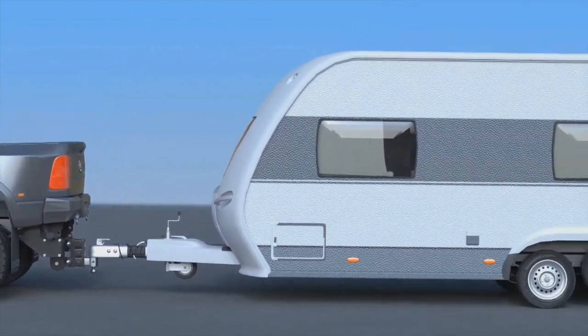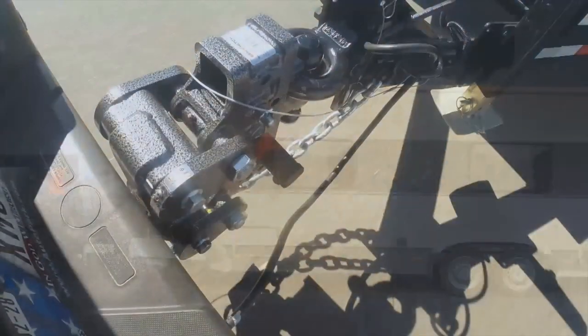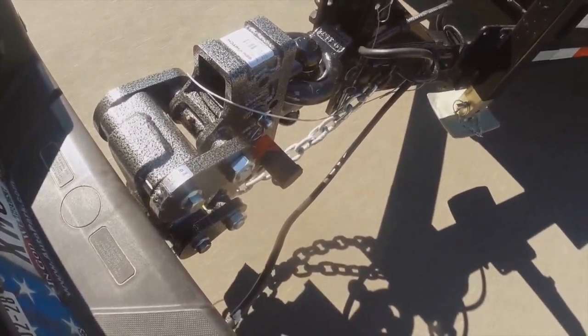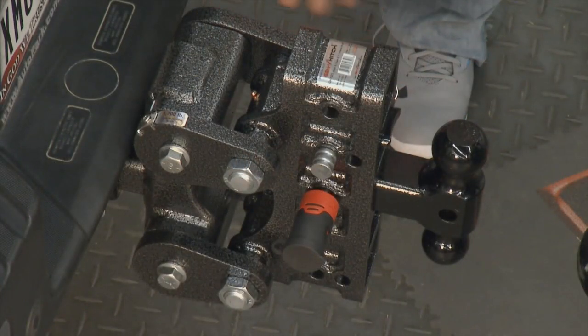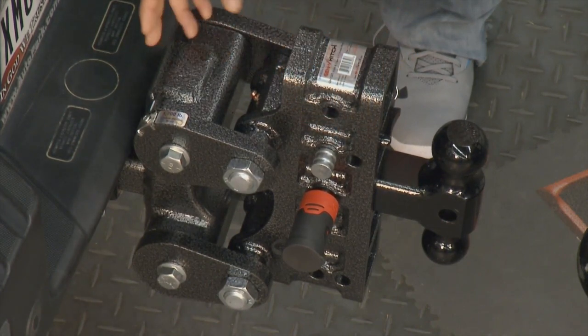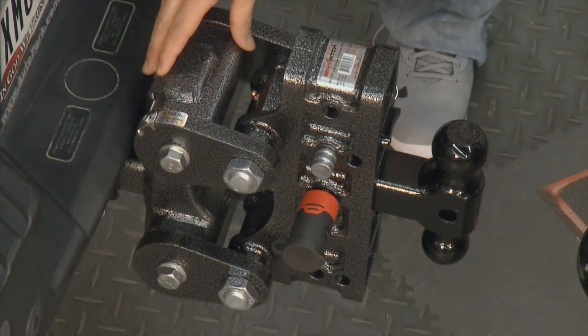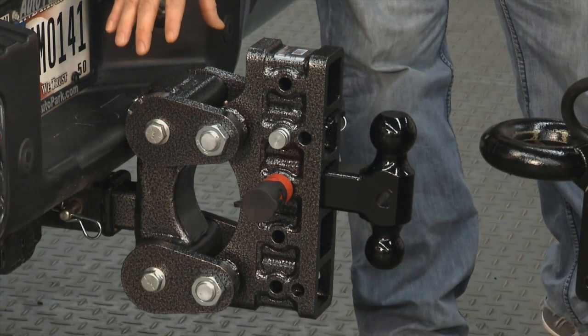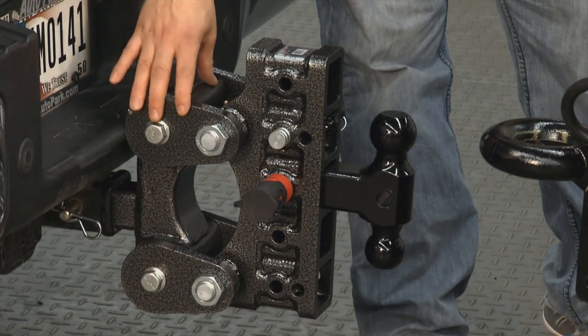These things are going to be dealing with a lot of elements — are they going to last a long time, and do they have any replaceable parts? Yes, we have a lifetime warranty on all of our products as far as the actual hitch body. The rubber itself has a 10-year warranty, and it's 100% replaceable — we can actually take them in and repack them with the rubber.